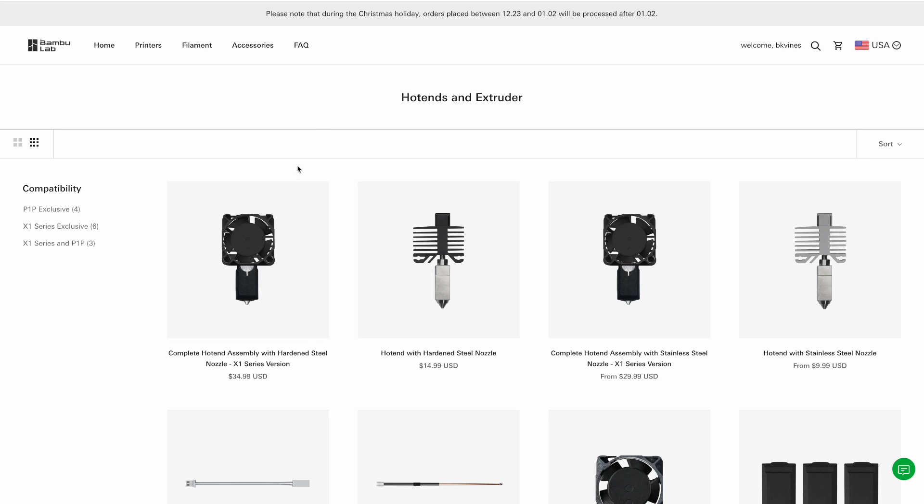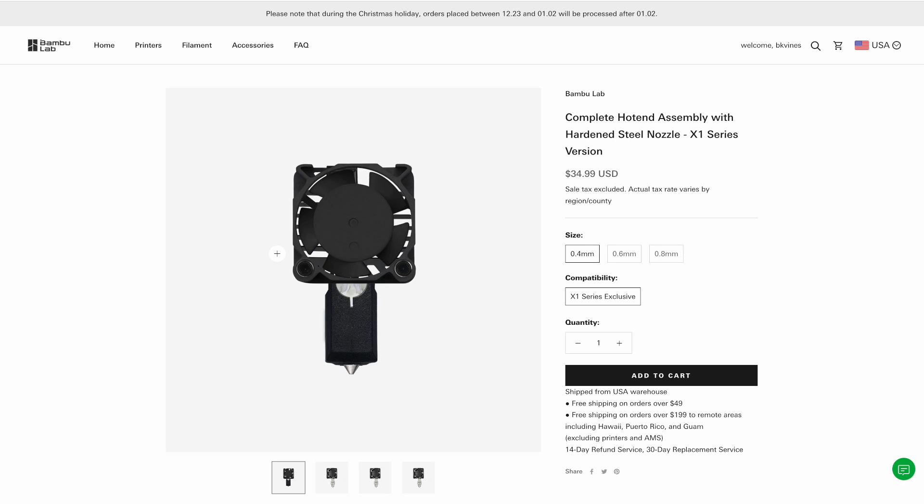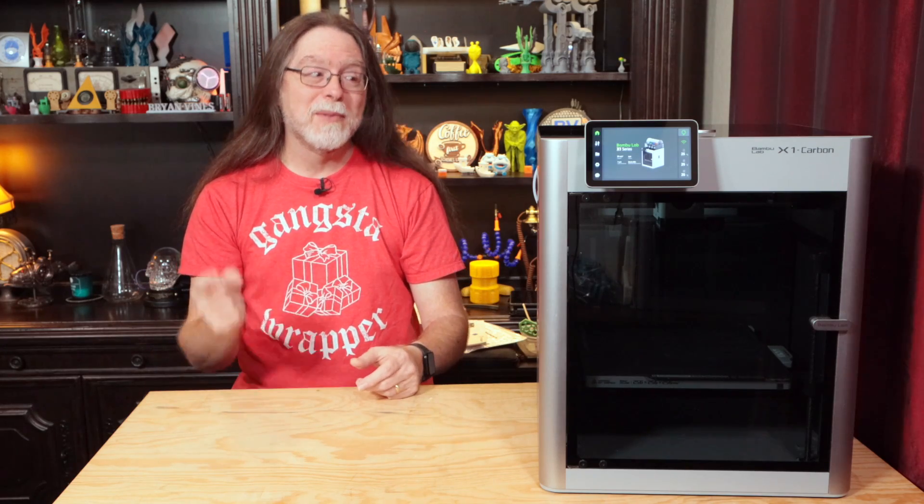The hotends are available for purchase as just the metal parts, as I previously used, and also as full assemblies with the fan, ceramic heater, thermistor, clip, and sock already installed. And that's what we're using here today. So, enough talking — let's get this swapped.